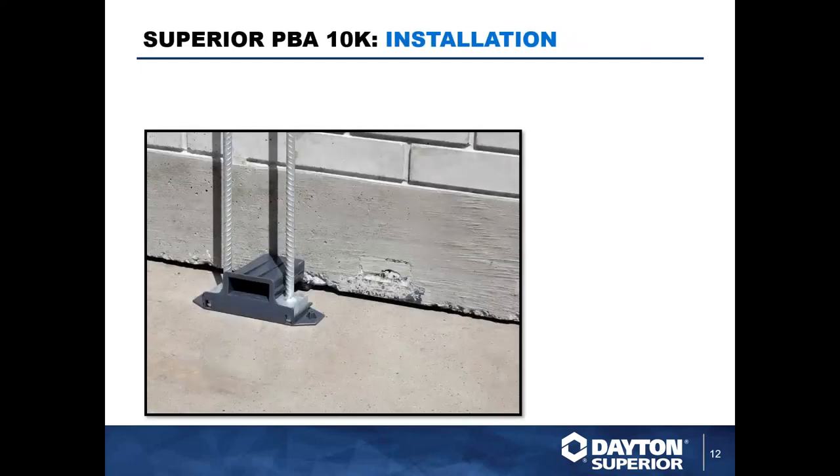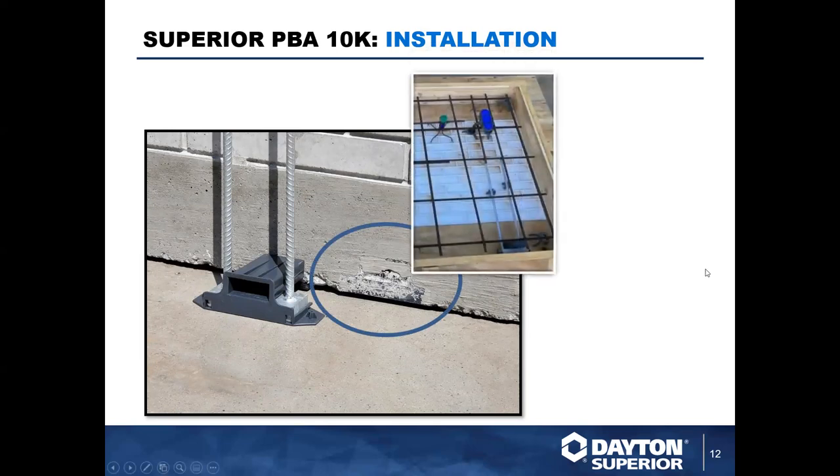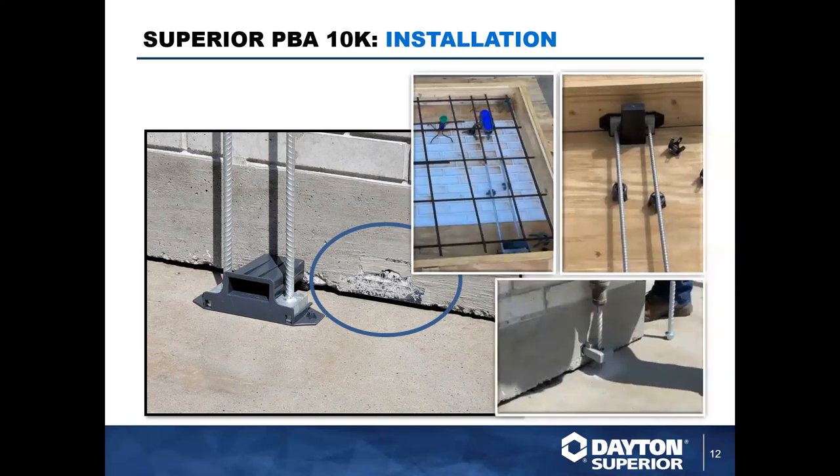Here are some field photos of our PBA 10K — it can be used with cracked concrete. Here are photos of them being installed in formwork, with some thin brick application visible. These are installed to your formwork before pouring the panel. In the bottom right we can see the plate has been installed and we're drilling a hole to accept the Bearcat bolt on the right of that picture. It's pretty quick and easy to install.